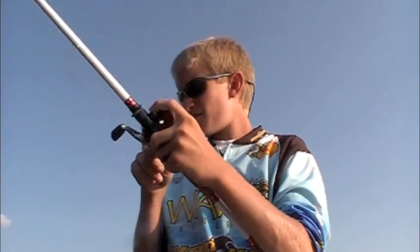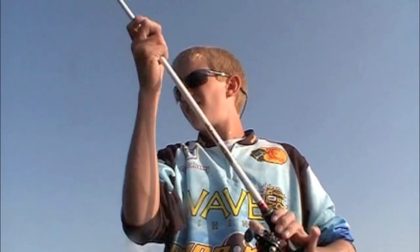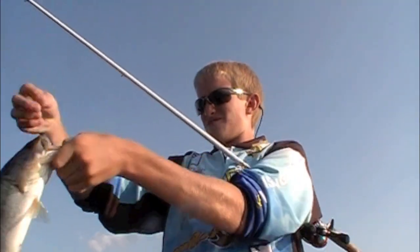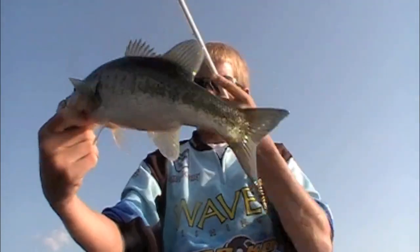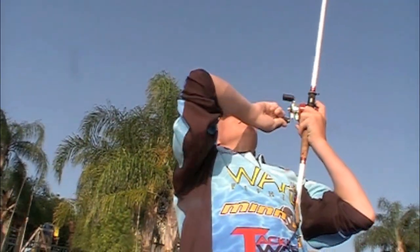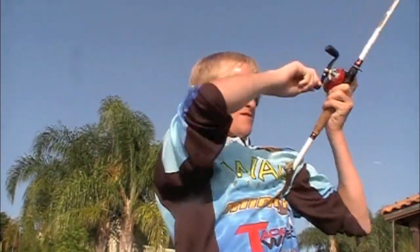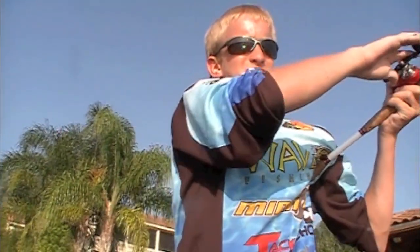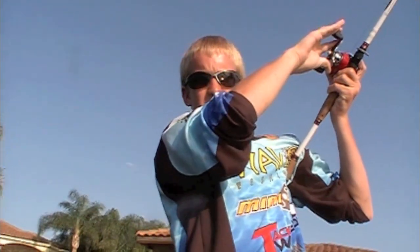This guy's on a Vinter Bates Cinco. Decided to switch it up from the swim jig, went to this Vinter Bates Green Pumpkin Wacky Stick. This one's a little 12-incher. Come on out of those stumps. Oh God, strong fish. Take me out to the lake now.